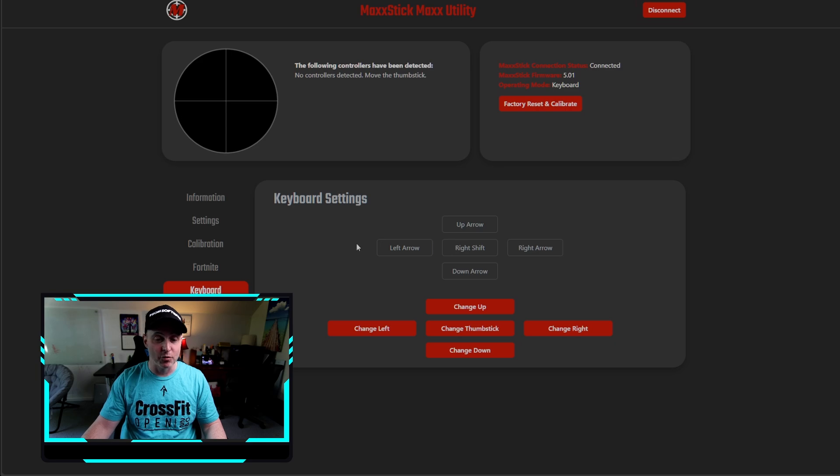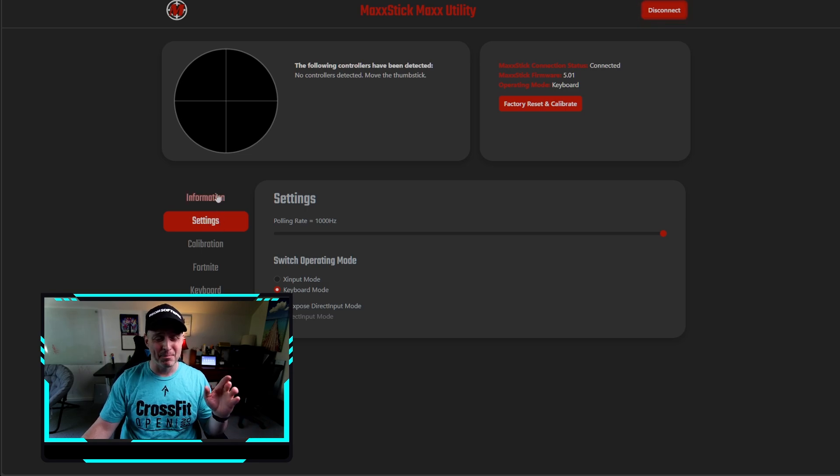The keyboard settings let you rebind these five things - the stick also has a button associated with it that you can rebind to anything. I have it bound to Shift, which is my sprint button. You can change any of these. It's super easy to use - basically plug and play. When it first came out it wasn't as much plug-and-play, but now it is.